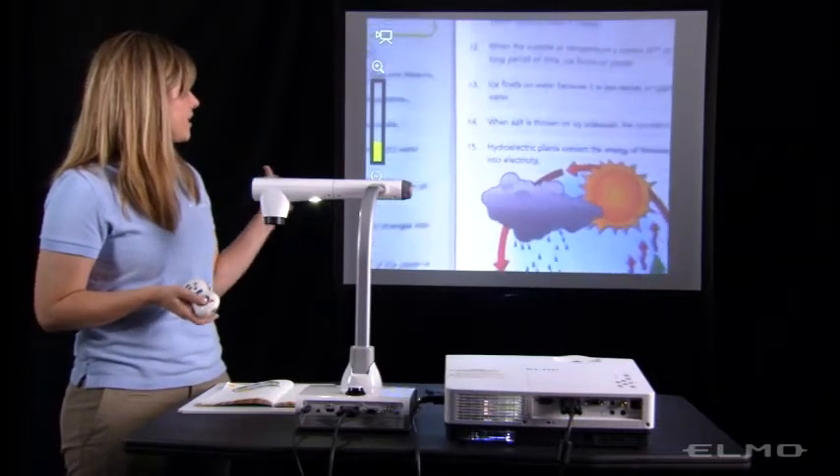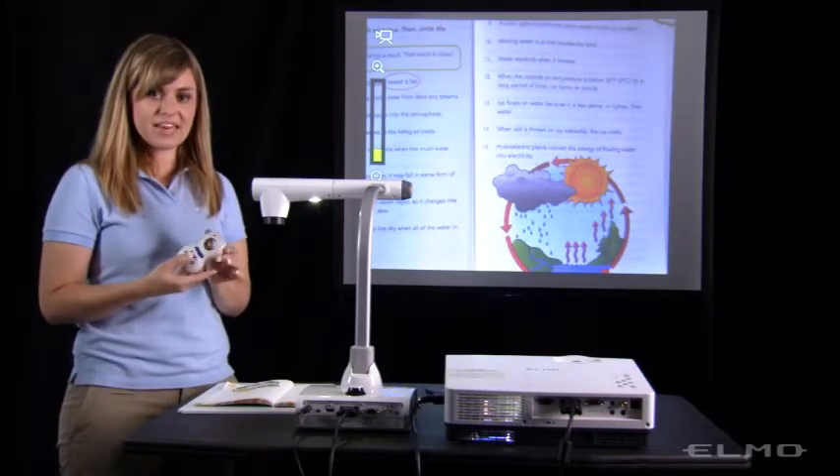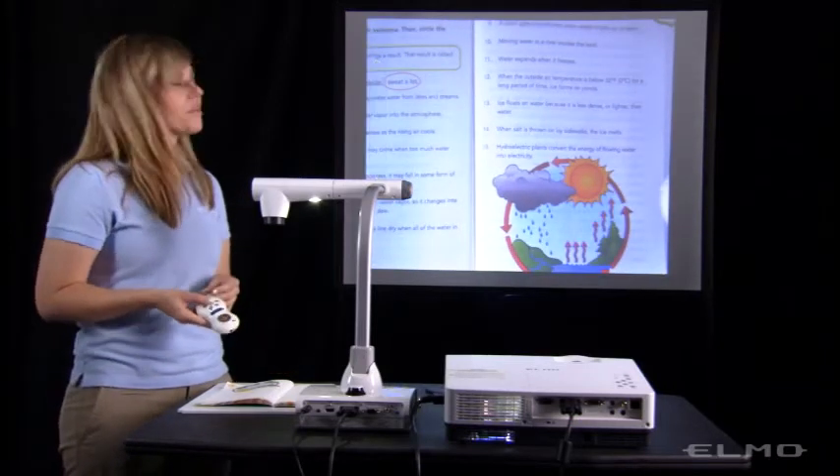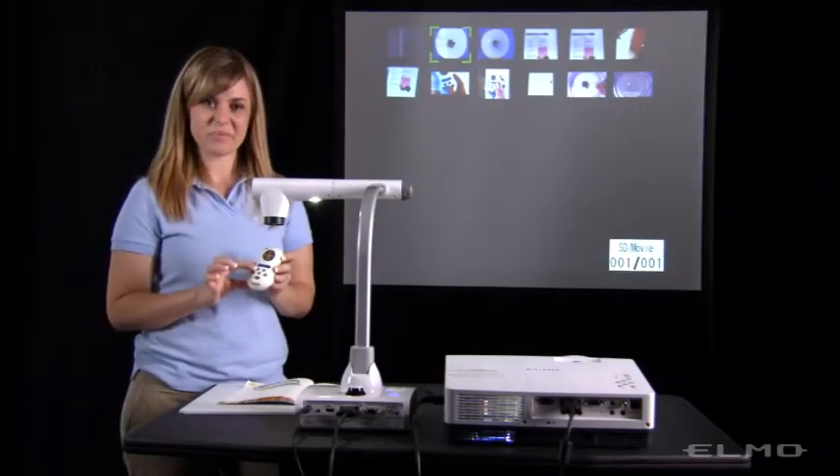You can then zoom in, zoom out, and press the video button again to stop the recording. To review your video, press the play button again.